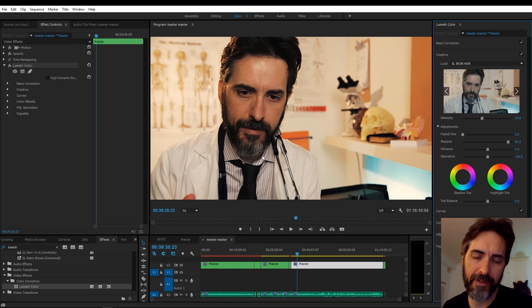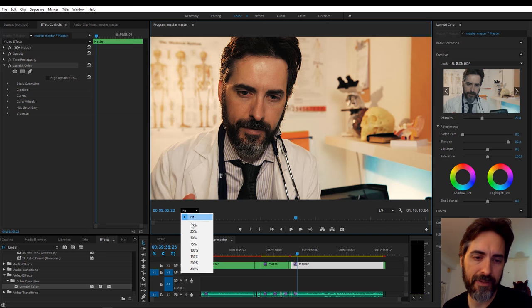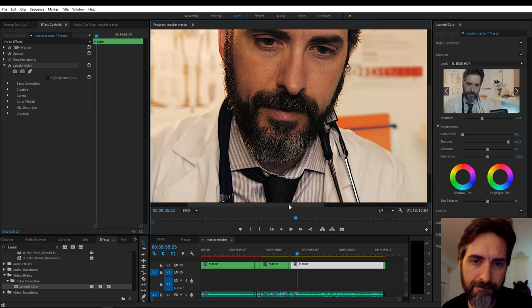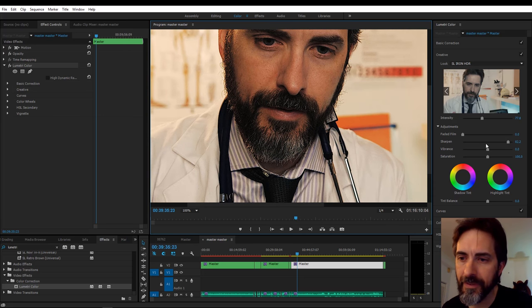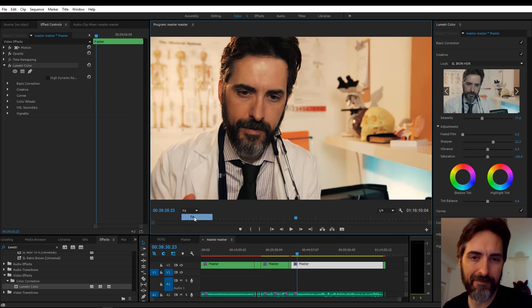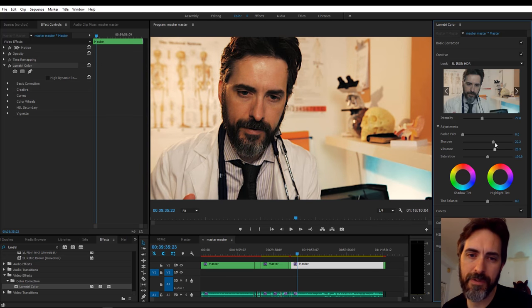Look at what too much sharpening does to my beard — it turns the white part into a crazy mess and makes my skin look horrible. Bring it back down to something more reasonable. There's something appealing to me about sharpness being up there, so let's compromise and keep it up a bit. Vibrance tries to just do the skin tones and doesn't always do a great job, but sometimes bringing down saturation and bringing up vibrance can help concentrate more on the skin tones.